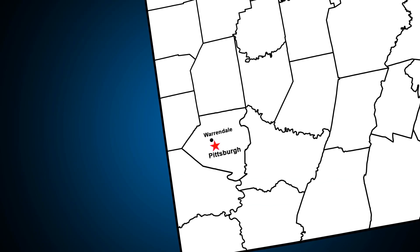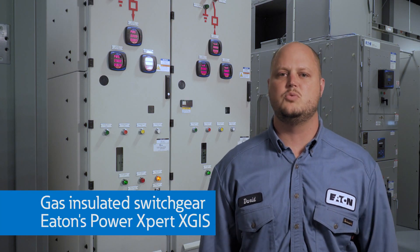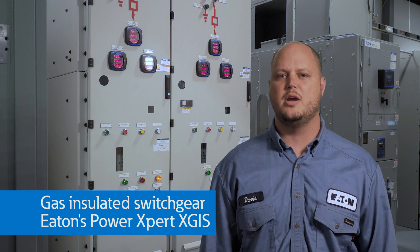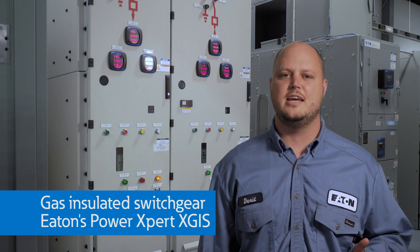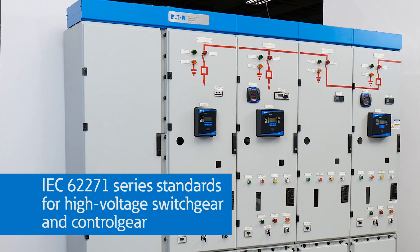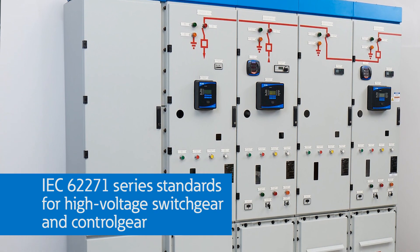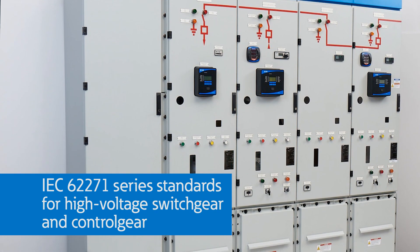I am David Woolard, the Product Development Engineering Manager for Eaton's Medium Voltage Switchgear product line. I am here at Eaton's Power Systems Experience Center in Warrendale, Pennsylvania. We are going to discuss the controls and safety features for gas-insulated switchgear using Eaton's Power Expert XGIS gas-insulated switchgear as an example. The XGIS switchgear was designed and tested to the IEC 62271 standards for high-voltage switchgear and control gear, which includes gas-insulated switchgear.